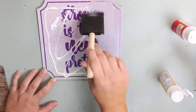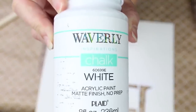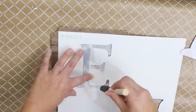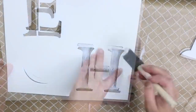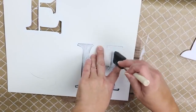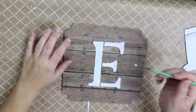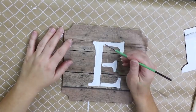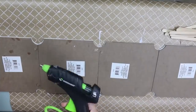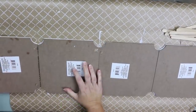I'll repeat that with my other three signs. Next, I'm going to come in with a set of Waverly letters and use those to spell out H, O, M, and E. I'll do two coats with Waverly white chalk paint. I don't ever like those lines in between my stencils, so I use a detail brush to fill it in with some white paint. Next, I'm going to attach the signs together by taking some hot glue and just holding the pieces together on the back.